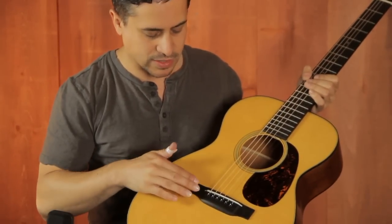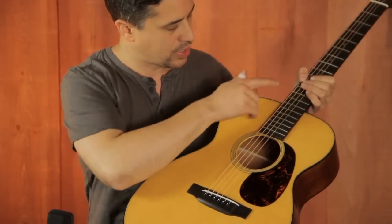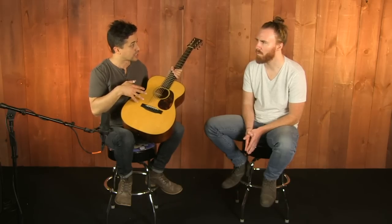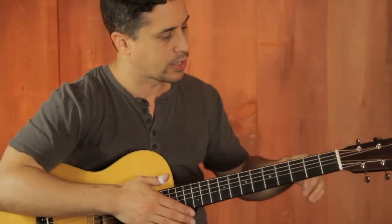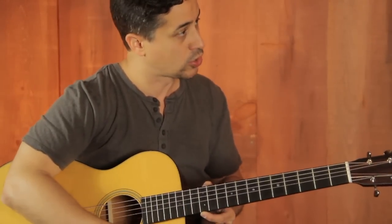It's got this vintage style drop-in saddle on the ebony belly bridge, ebony fingerboard. It's got our classic standard X scallop bracing — it's a quarter inch bracing. Moving up the guitar, it's a one and three quarter inch nut. At the 12th fret, it's two and a quarter.